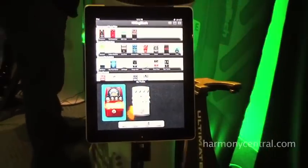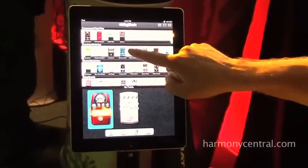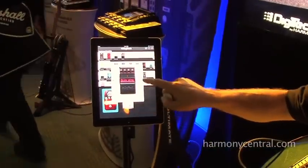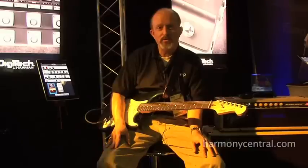The whole package is available today — you can buy it at major retailers and online. It's a street price of $149.95, and the Stomp Shop is free, you can go download that from the App Store. Hope you have fun with it, thanks.